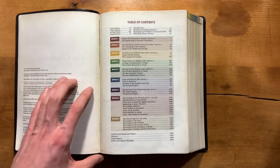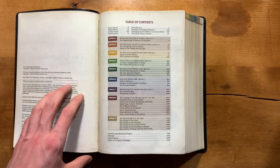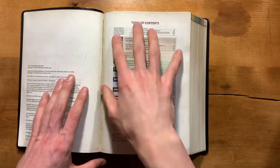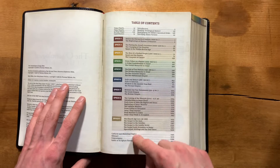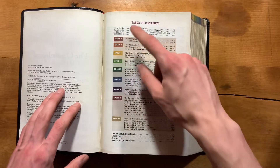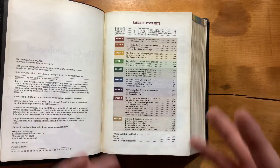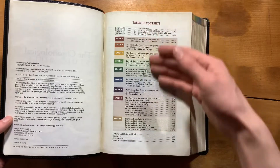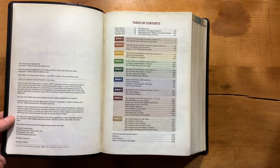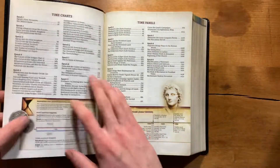Here is your table of contents, which outlines everything in here. You have your opening information and then your outline of the Bible itself. There are eight epochs of time, each covering a different time frame with dates describing the period of biblical history — so you have the Exodus, the rise of Israel as a nation, then later the coming Messiah, and the age of the church. That's how the whole thing is designed and laid out.